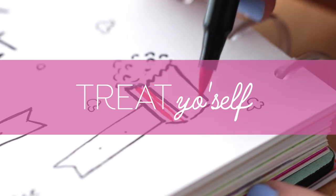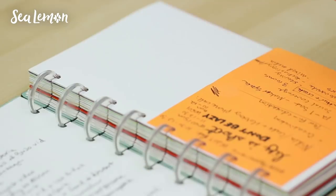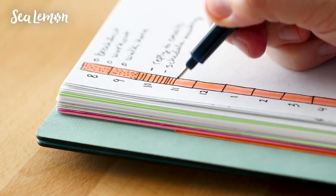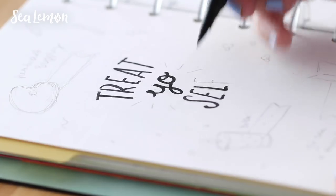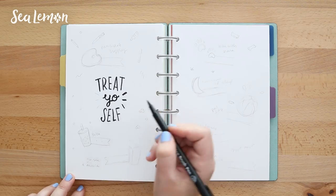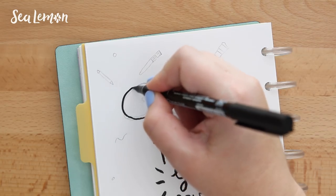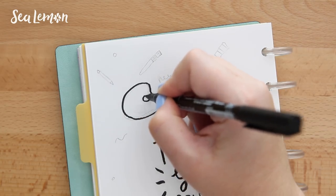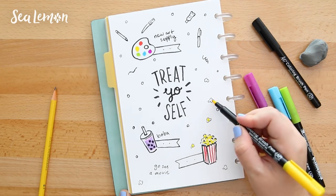This next layout I'm calling the rewards page, or the treat yourself spread. Typically in a bullet journal you write down all the things you need to get done. Sometimes I forget to reward myself and celebrate small victories and accomplishments. I found that when I reward myself, even for little things — even if the reward is just taking a break — it really helps me return to work more productive and I end up accomplishing more. You can't just work, work, work without some kind of relief or break or reward. We're not machines.